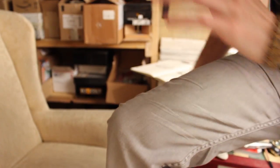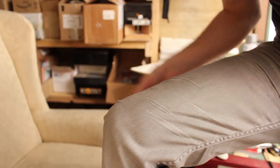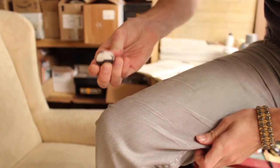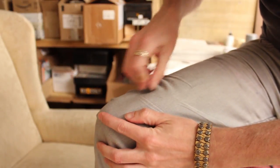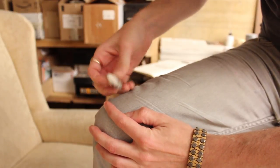All you're going to do is take your handy dandy pair of jeans and clean up the eraser a little bit. Just take whatever edge you want to use and start rubbing that gunk and buildup of years of erasing.